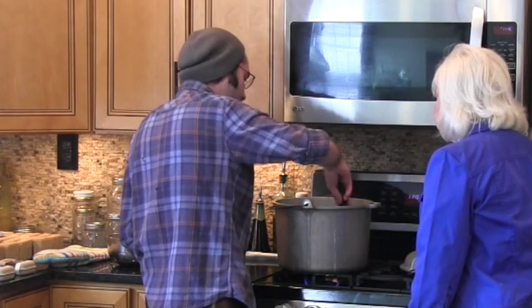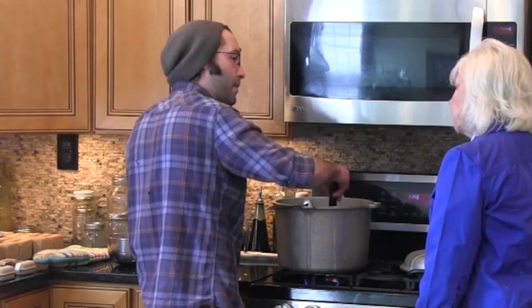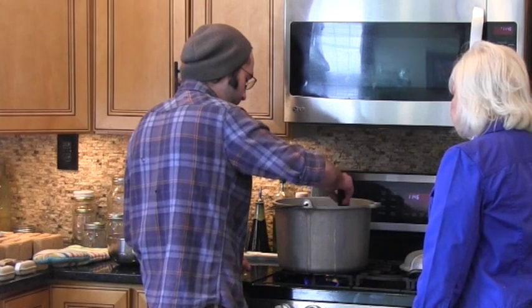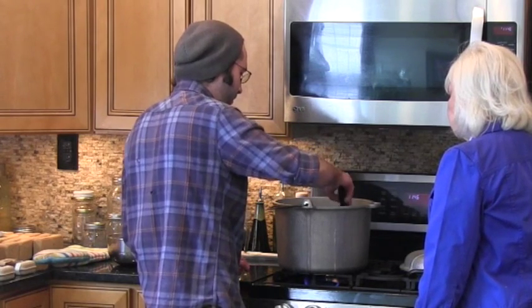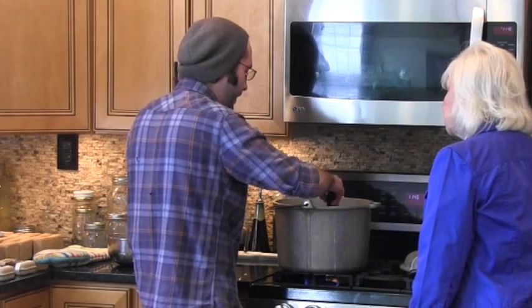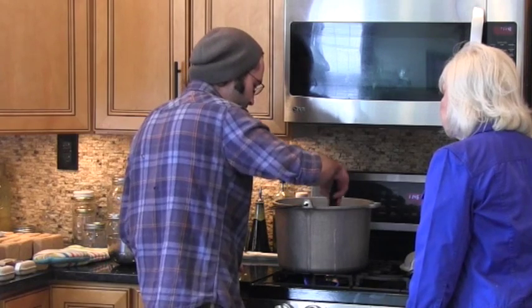And how much water was that? Four cups of water — and that's for one batch. It helps if you constantly stir it and move it around, because it'll clump up once you put the whole thing in there. So if you can de-clump it as you go, it'll dissolve faster.